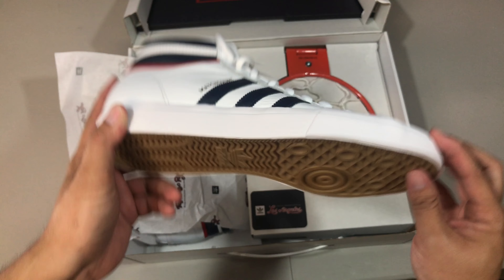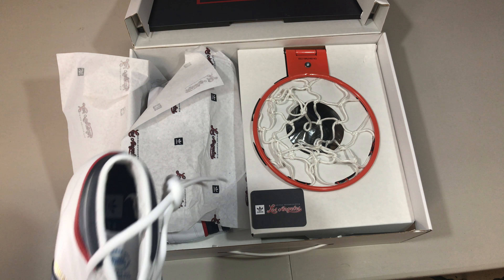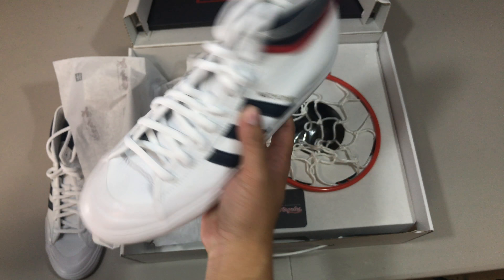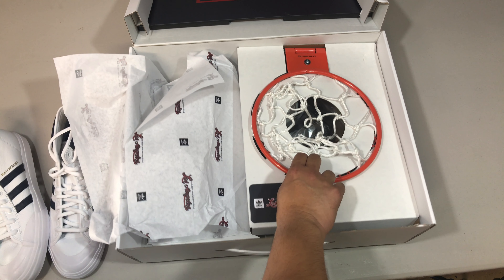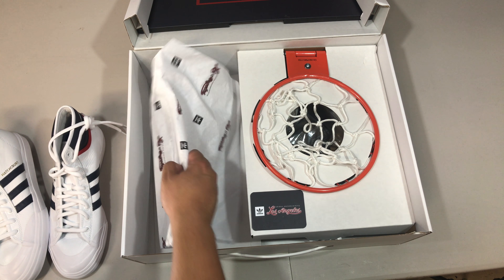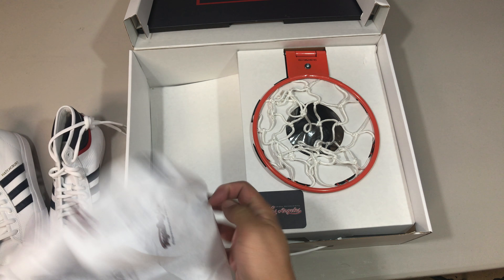This is interesting — it's a unique take on the Top 10, I guess, but it's a Match Court so it's designed for skateboarding. It's a different look. And then we've got this basketball hoop, which I guess is tied to the Top 10, I'm assuming.